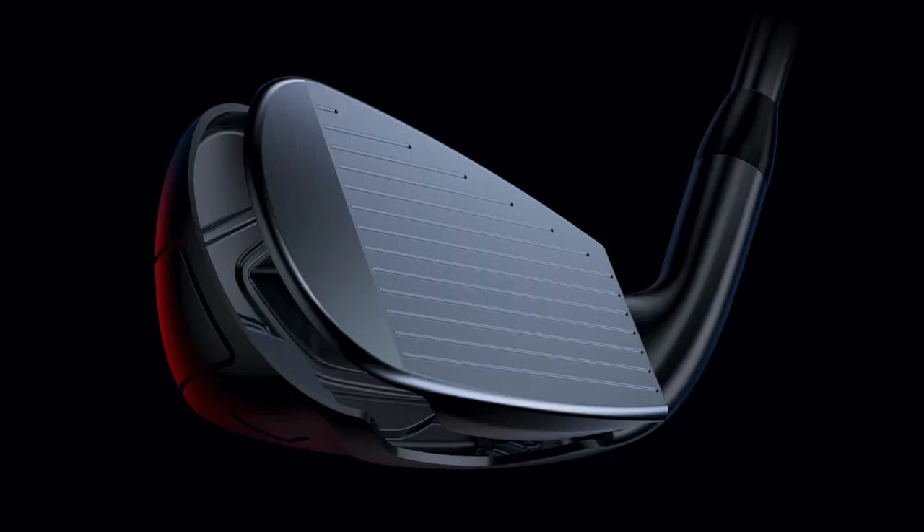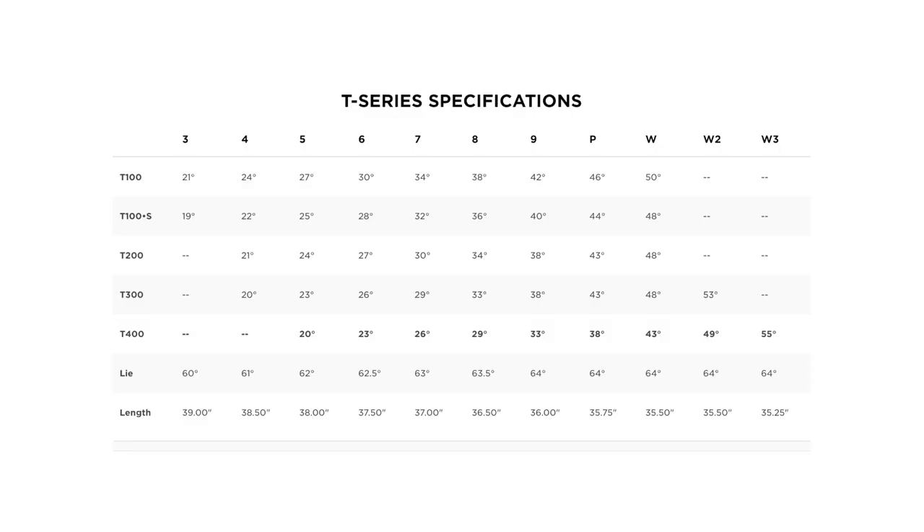You want to feel like you made a solid strike when you hit this. Now, I'm not going to hide from this — these are strong lofted. You're looking at a 26-degree 7-iron right here. I know there's always that joke: 'I used to have a 5-iron that was 26 degrees.' I would say, go get that 5-iron, let's get on a launch monitor — 5-iron versus the 7-iron. Which one's going to go higher? Which one's going to go further? Which one's going to get closer to your target more often? This baby's going to win each and every time.